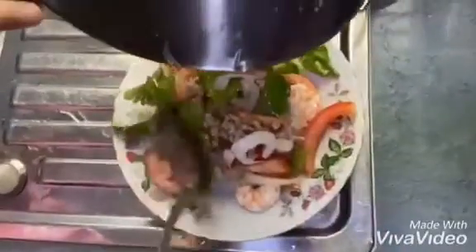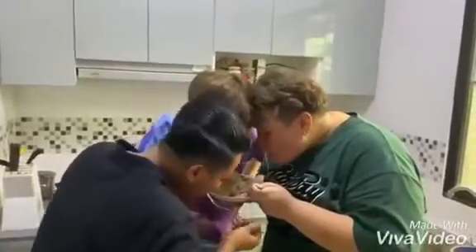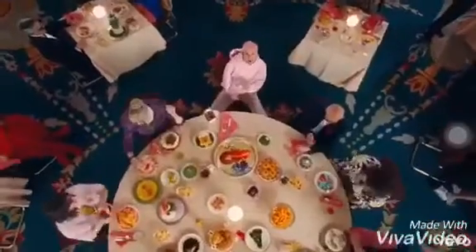I'm so hungry. Yummy! Yeah, you got that yummy, yummy, yummy, yummy, yummy, yummy.